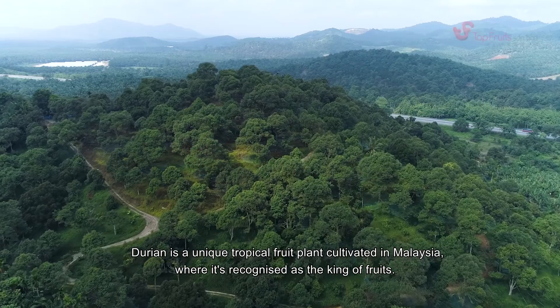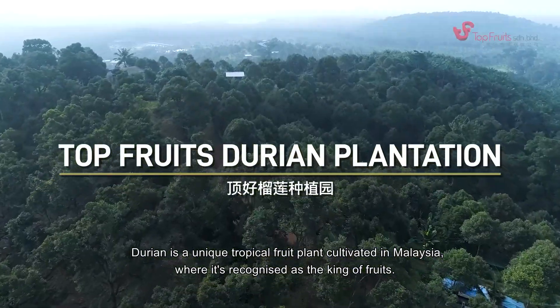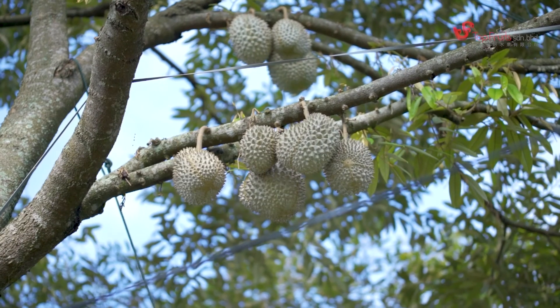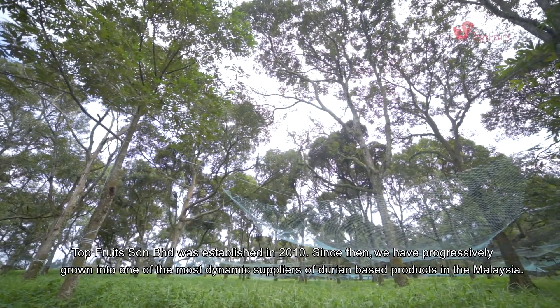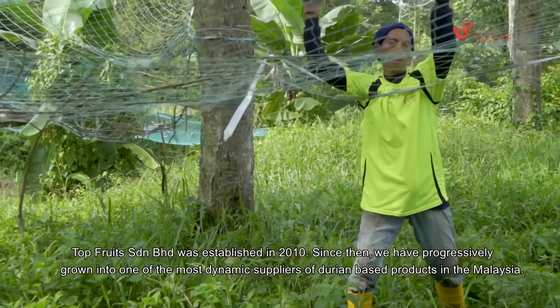Durian is a unique tropical fruit plant cultivated in Malaysia, where it is recognized as the king of fruits. It is the smelliest yet most nutritious fruit in the world. Top Fruits Sdn Bhd was established in 2010, and since then we have progressively grown into one of the most dynamic suppliers of durian-based products in all of Malaysia.